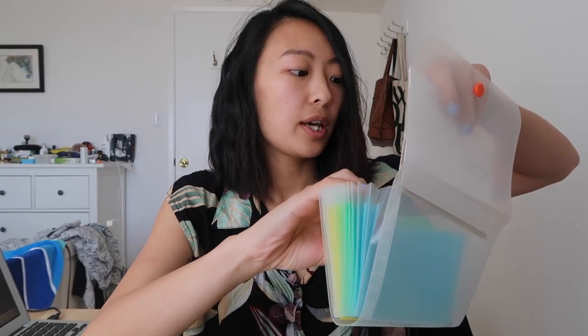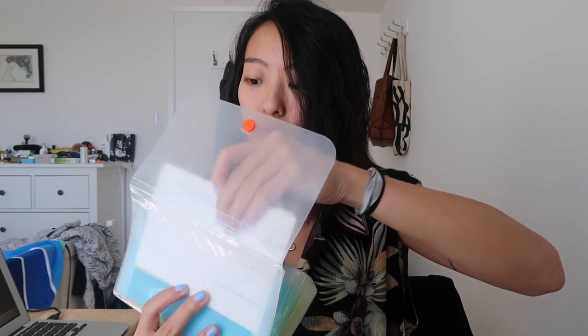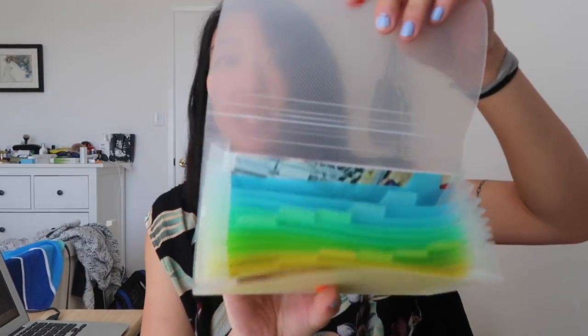I have these two that are from the same day when we went rock climbing, so I'm gonna put those together. For a second, I thought they wouldn't fit and I was like, oh no. But yeah, they fit there in the back.